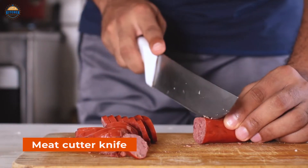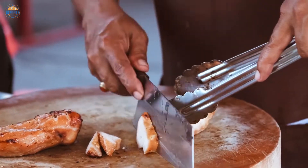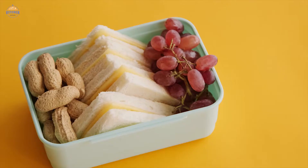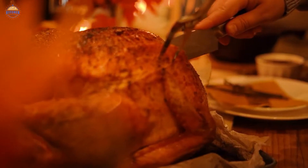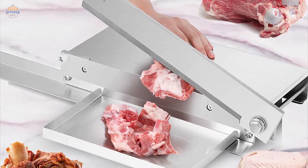The meat cutter knife is an essential tool for any kitchen. Its simple design allows it to quickly and easily slice through thick meats, poultry, and fish without taking too much time or effort. Whether you're preparing a quick sandwich or slicing up an entire roast, the meat cutter will make your cooking process that much easier.